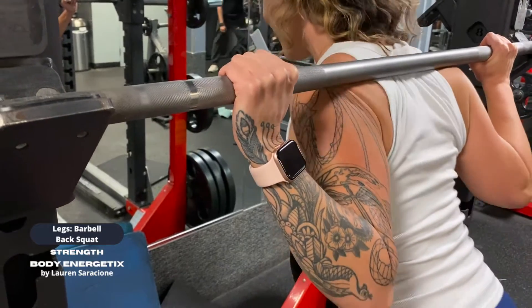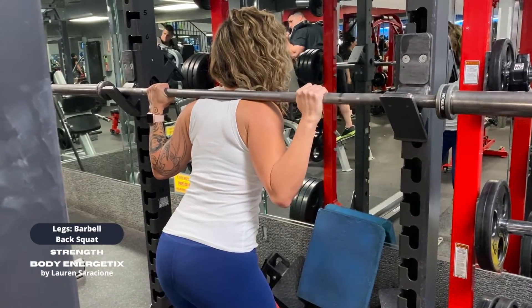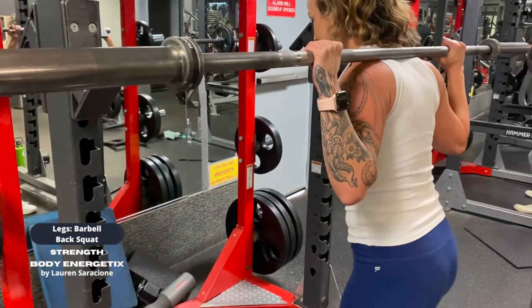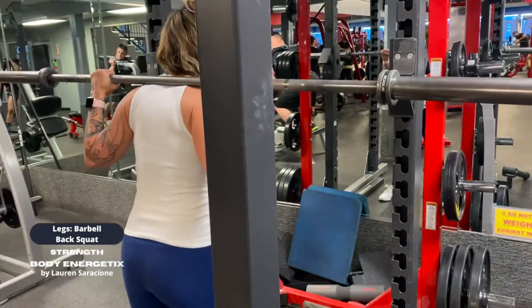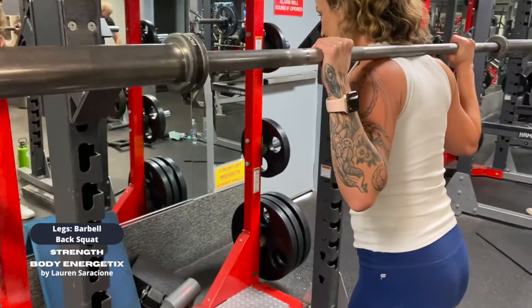Primarily the force will come from your legs, but this setup with the upper back is going to allow you to transfer the energy. Set up your rack so the barbell is lower than your collar bones — that way you're in a semi squat to get into the equipment, and then all you have to do is straighten your knees to clear the rack.